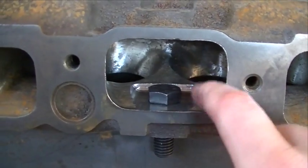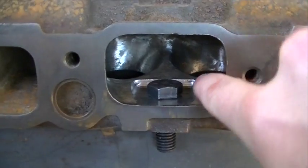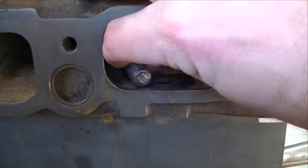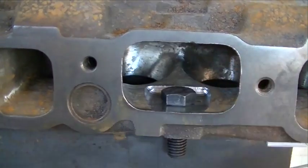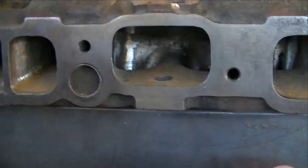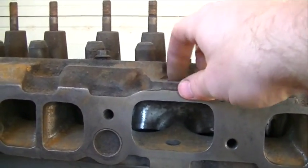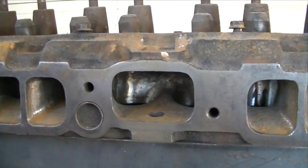I got this one done here on the number five, number six intake port. If I have to criticize myself, I probably made this one a little too wide going across, but nonetheless it is definitely flat and the bolt goes in there nice and easy. This one's done. Just got to come over here and do the number three, number four — flatten out the floor of that. And then tap out these holes up here to put a little brass pipe plug in there, and we'll be ready to bolt this back onto the engine.